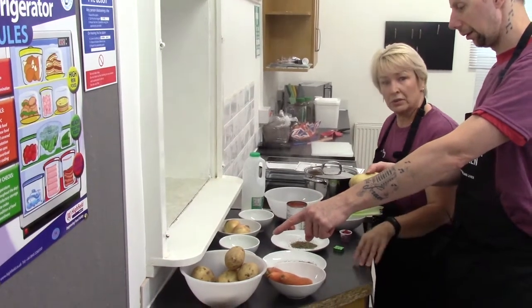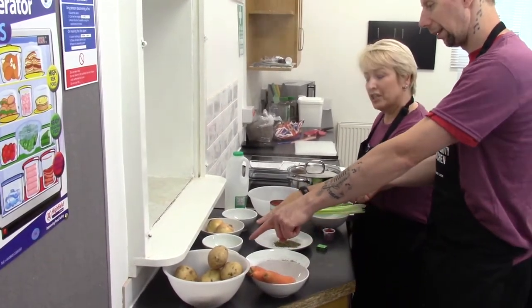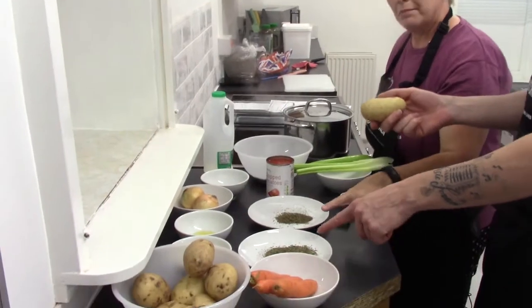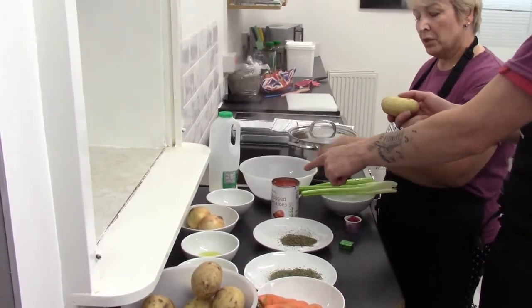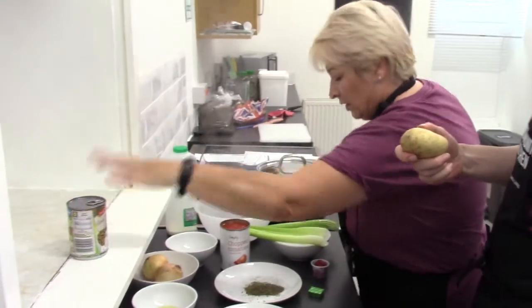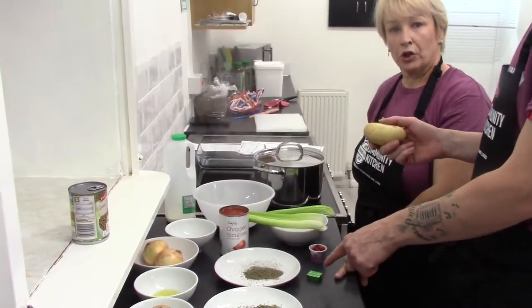For the ingredients, we've got the potatoes, butter, vegetable oil, onions, garlic, carrots, mixed herbs, thyme, chopped tomatoes, green dried lentils — or we could always use a tin of green lentils, which we've got there — celery, tomato puree, and a vegetable stock cube.